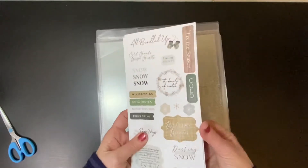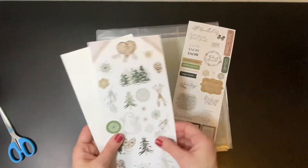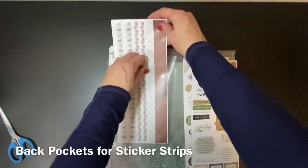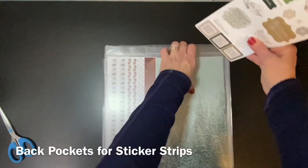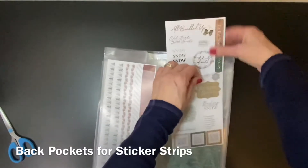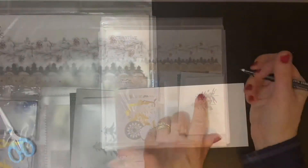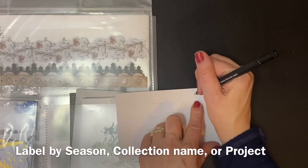You'll get three large sheets with each Creative Memories sticker pack. Usually you'll get a strip of titles and sayings, one of icons, and one of borders. When you turn the project folder over, you can put your sticker strips in the two back pockets. You can also use the front horizontal pocket, so now you have your whole collection all together.